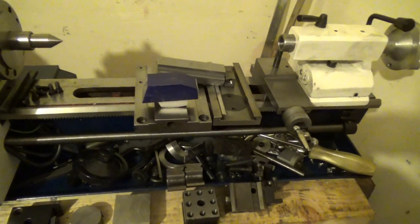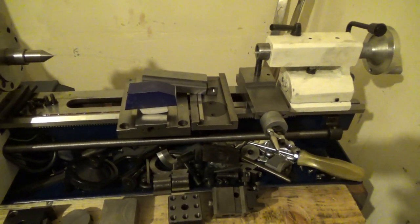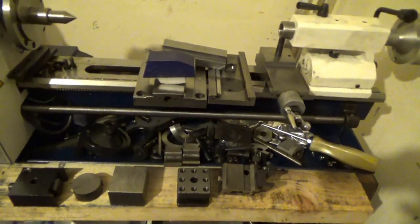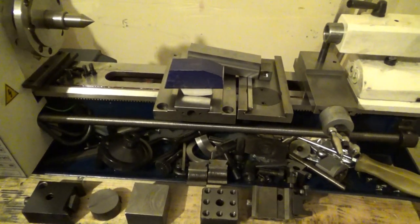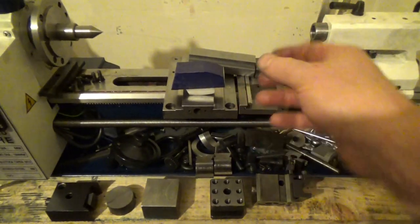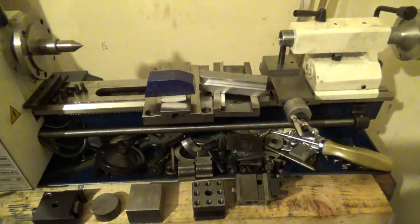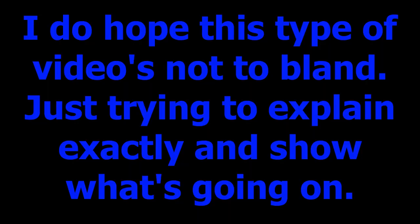I haven't got any more time today, so I'm uploading as far as I've got. This represents three days of work — doing bits on this lathe, bits on the Bridgeport, bits on the Holbrook, and bits on various machine levers and so on. I'm cautiously trying to run about four to six projects simultaneously, which is perhaps too much.